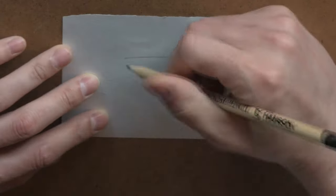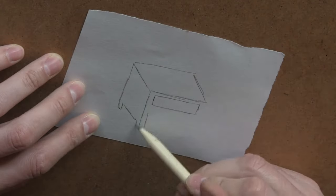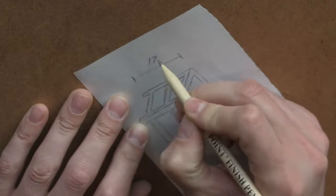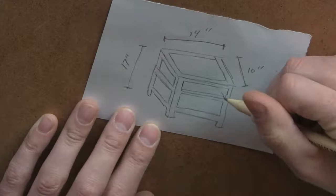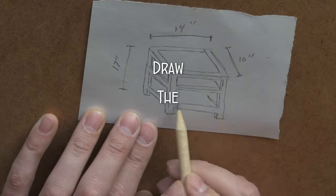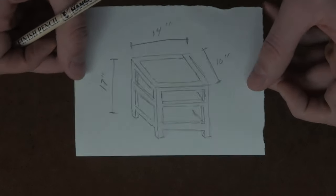I always like to start off with a rough sketch to figure out the dimensions, and beforehand I took careful measurements to make sure my alarm clock wouldn't be too high or too low relative to the bed. Now for this table I wanted a single drawer with an open area underneath, but in this sketch for some reason I didn't draw the drawer? Anyway, moving on.